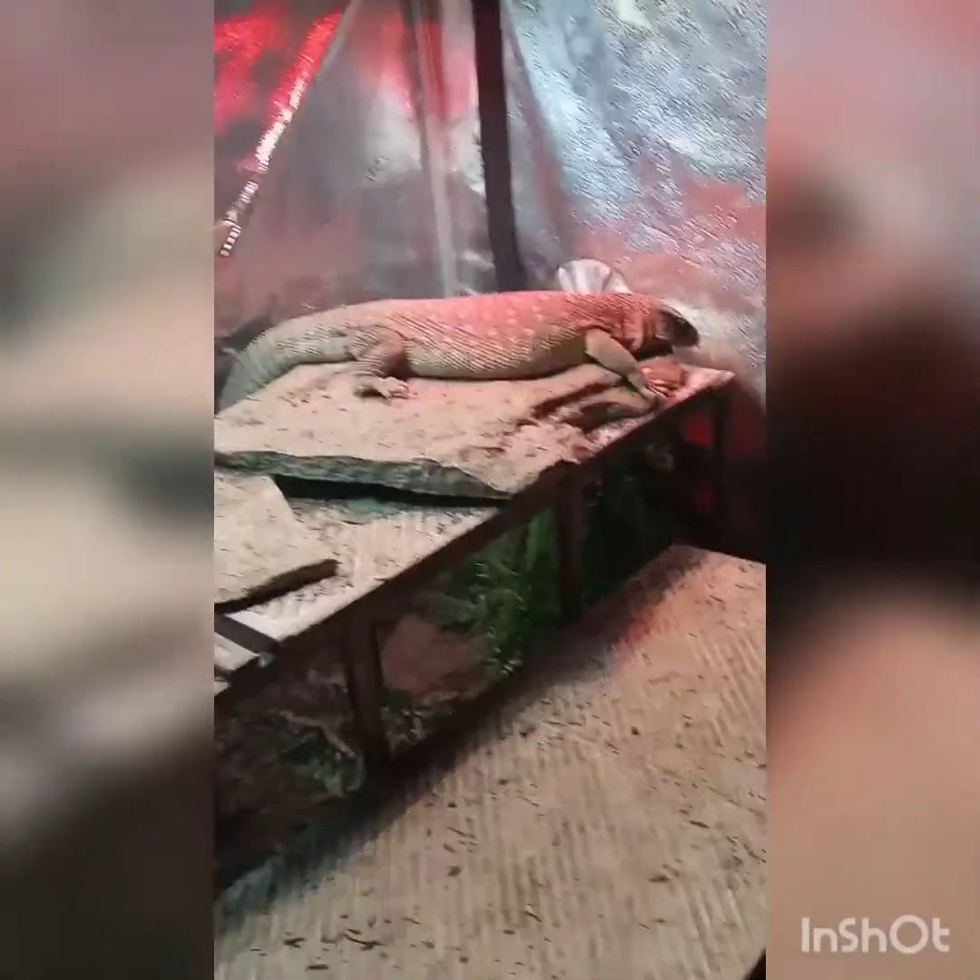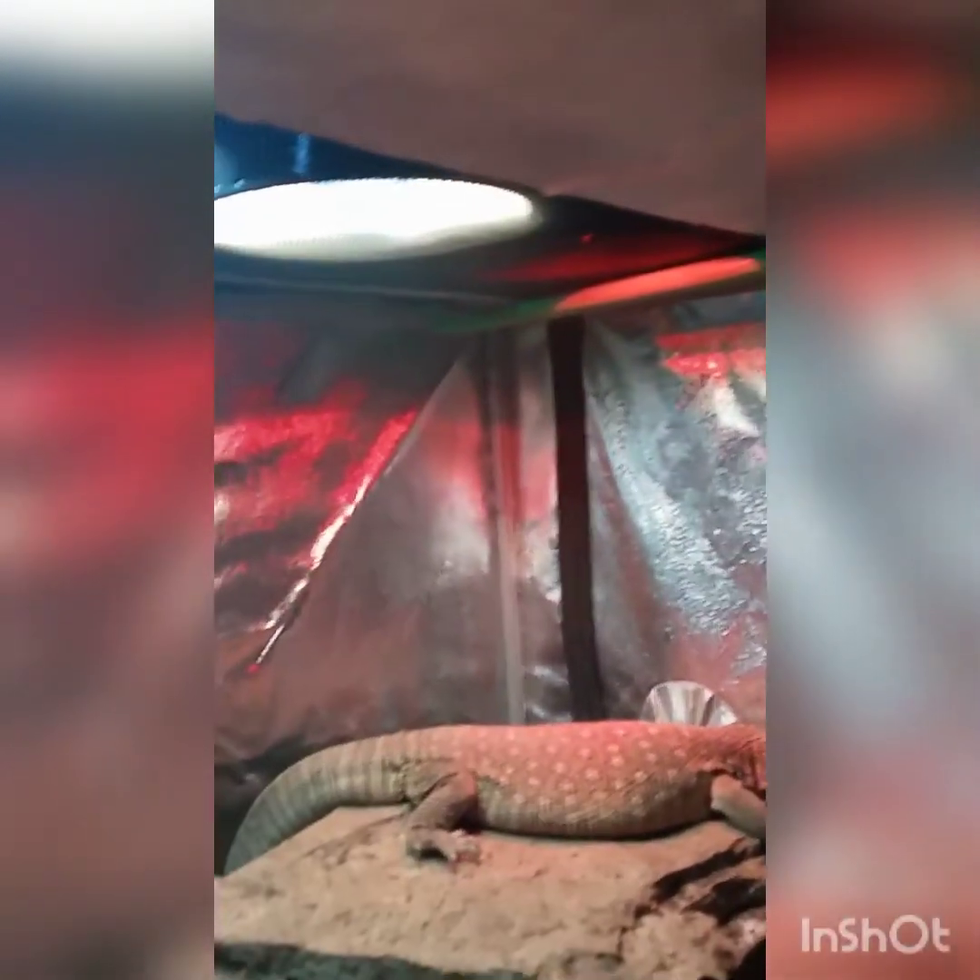Blue is fine. He luckily didn't get hurt and we have fixed the problem.